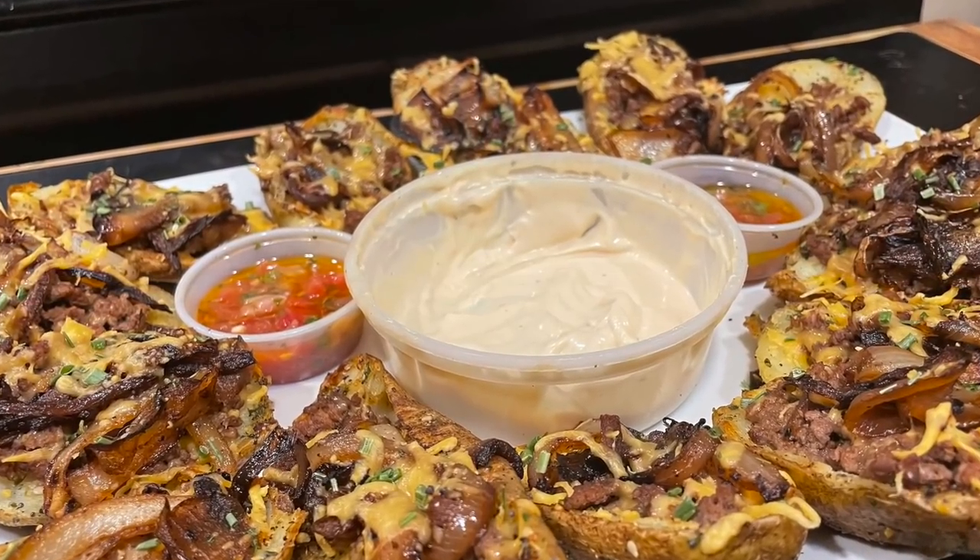What's going on guys, King Shratts here back with another video on the channel. Today we made potato skins. It is the most arduous, annoying thing that I've done to date, so let me break down how we did it.